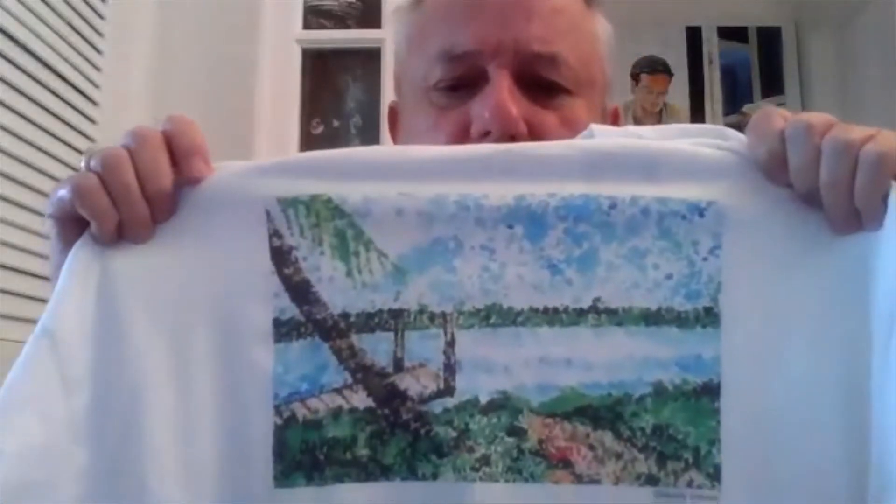I think you'll enjoy pointillism. I did a pointillism painting a number of years ago, and it was put on t-shirts for an art fair. There was my little pointillism painting, and it was a lot of fun. I enjoy it. Some people find it tedious to do all those dots. Others find it extremely relaxing, but the results either way are often magnificent.